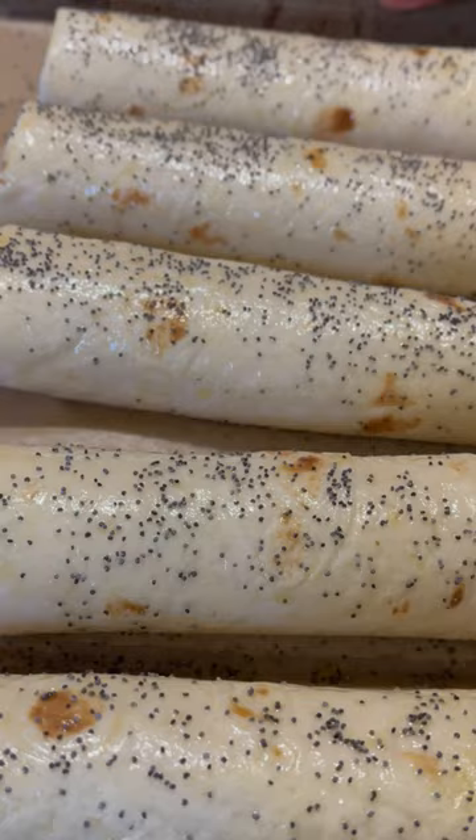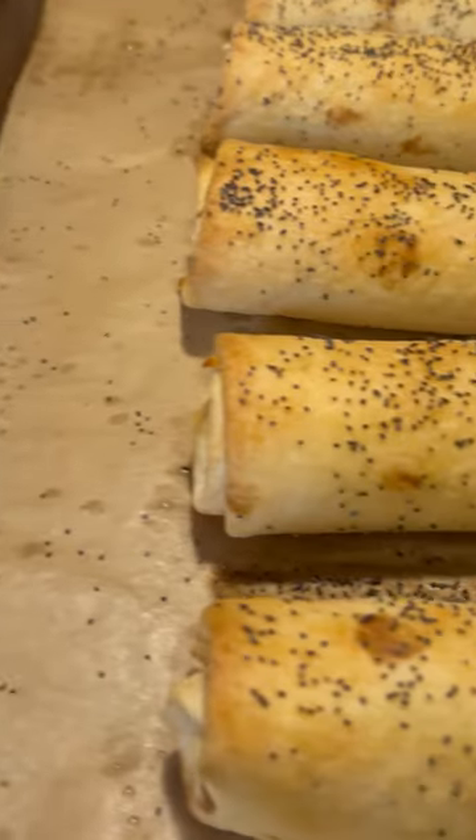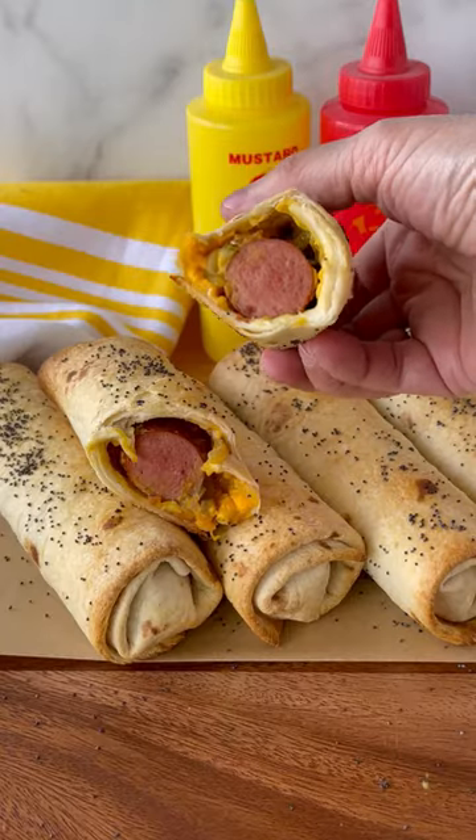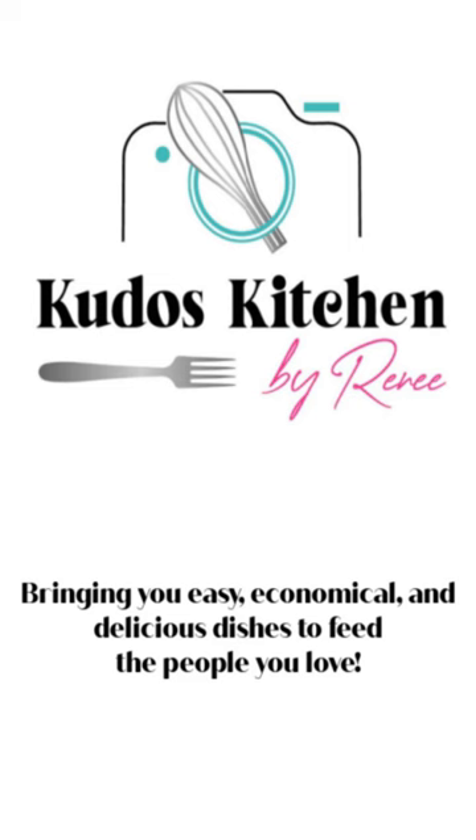Oh, how good is this? Pop them back in the oven until they're lightly golden brown. It's time to eat. Get the full recipe at KudosKitchenByRenee.com.